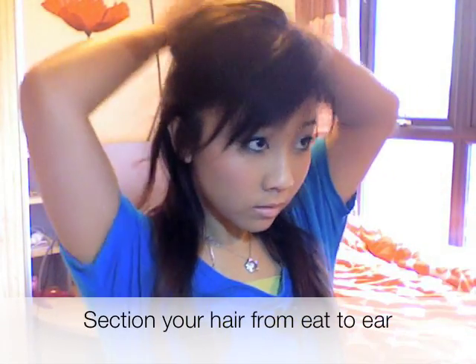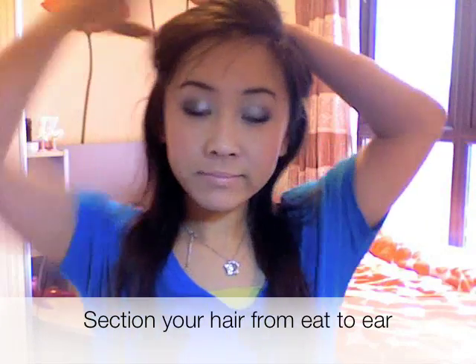So now I'm going to part my hair from ear to ear, just very roughly using my fingers, and we're going to secure it so it's out of the way.